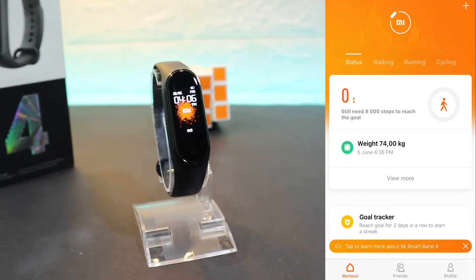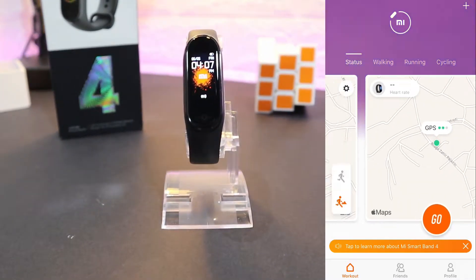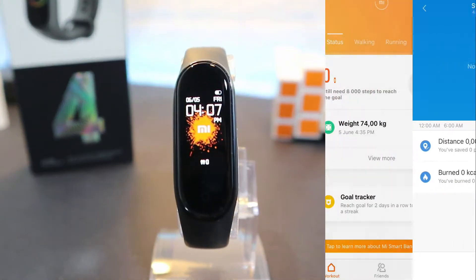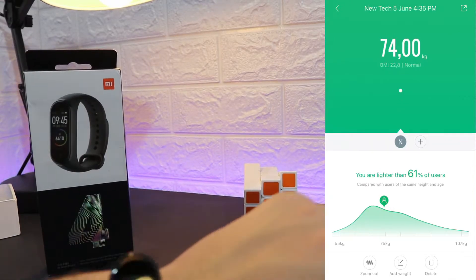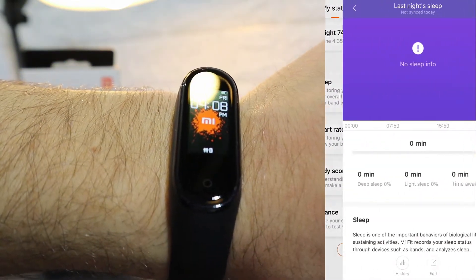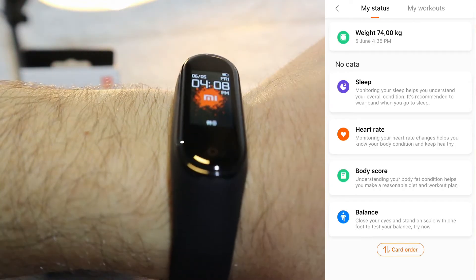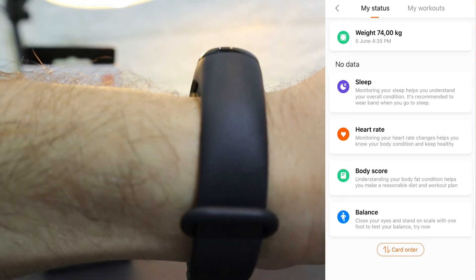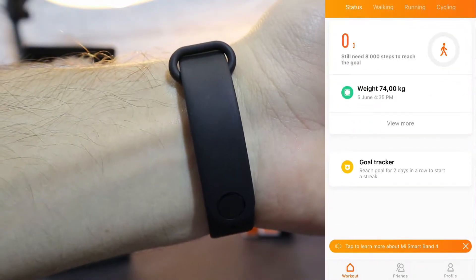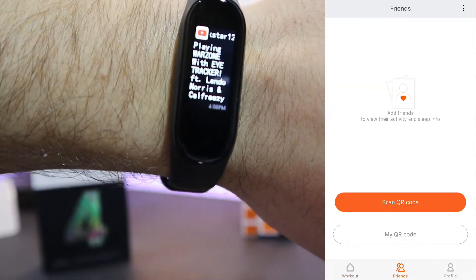Let's get back to the first page. We can see we have Status, Walking, Running, and Cycling — these three options use GPS. In the Status page we can see all the statistics for the whole day. We have Sleep, Weight, Heart Rate statistics, Body Scale, and Balance. At the bottom for Sleep we have deep sleep, light sleep, and awake time. For Heart Rate, all measured heart rate data with timestamps will be saved there. We have the goal tracker as well.